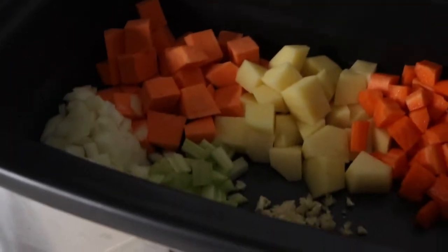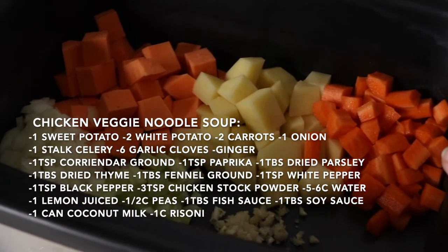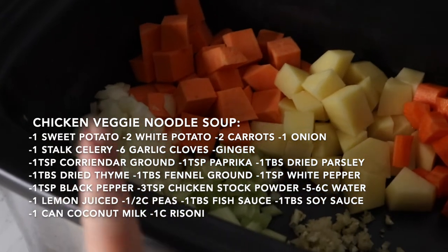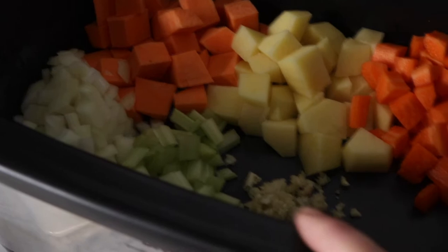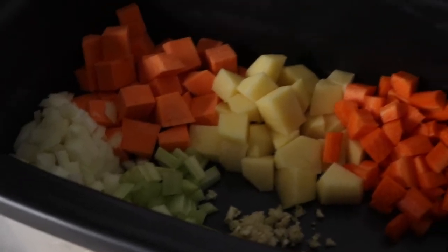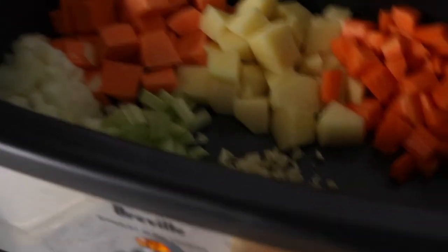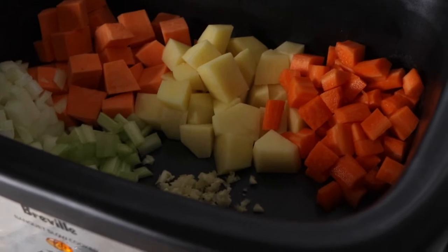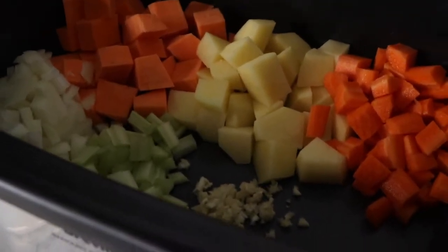So in the slow cooker pot already we've got one sweet potato, two white potatoes, two large carrots, one large onion, one stalk of celery, and about six cloves of garlic. Normally I would always add ginger as well — a really nice decent-sized piece done in thin strips — but I didn't order any so no ginger today.